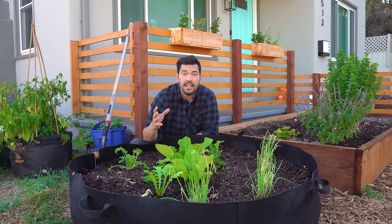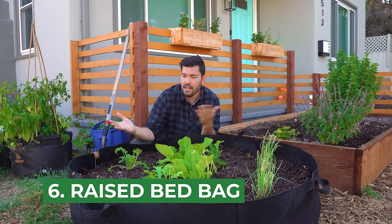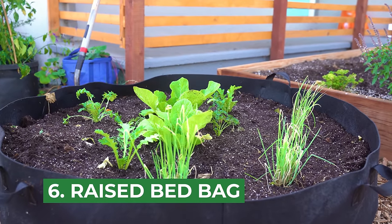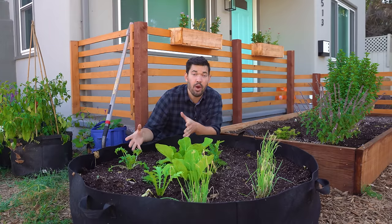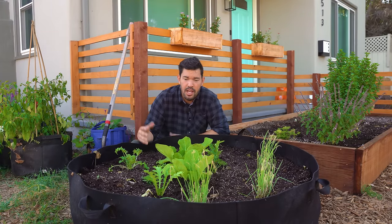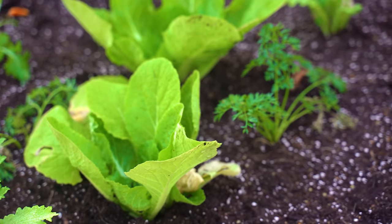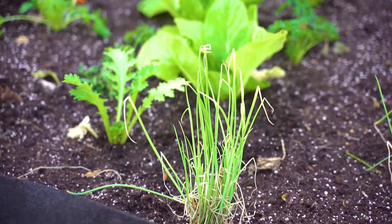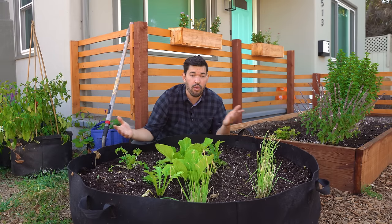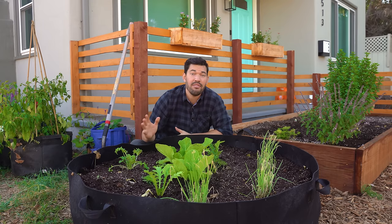Another amazing thing about a grow bag is that especially if you're a renter, in a temporary space, or just don't want to build or buy a raised bed, then this is your raised bed. This is a 100-gallon grow bag — they go up to 500 gallons if you really want to get crazy. So this is a mobile, portable raised bed; with two people you can actually pick it up. I just planted this out with some of my favorite fall stuff — mustards, Chinese cabbage, bok choy. If you were to move or want to change it, you could just empty it out, fold it up, bring it to your next place, and have a bed ready to go.